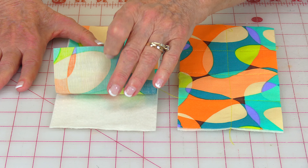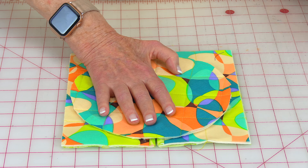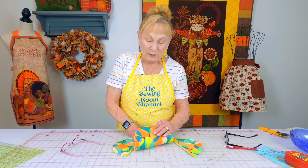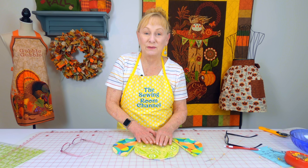Now take a bowl. My bowl is about seven and a half inches across in diameter. Place it down on top and then take either a marking pen, pencil, or regular pen and just draw around it, then cut on your drawn lines. Take your smaller pieces, place them together and line them up. Then take your other piece that you just trimmed into a circle, place it on top and trace around it, then cut on those drawn lines.